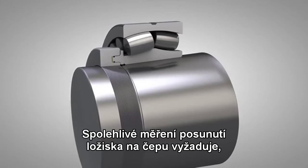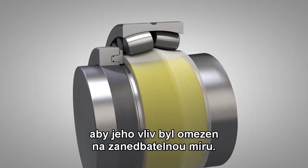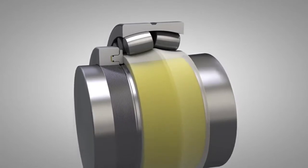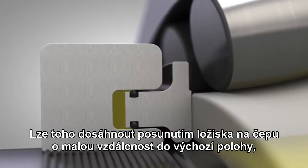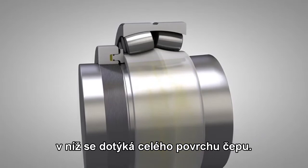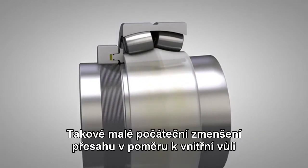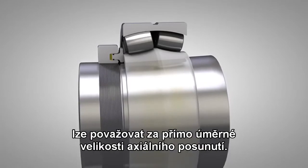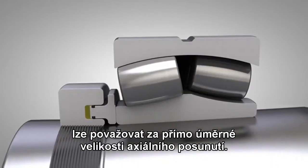In order to obtain reliable drive up measurements, the influence of form errors must be reduced to negligible proportions. This can be done by first driving the bearing up a short distance on the seating, to ensure that the bearing is completely in contact with the seating. Above this small initial interference, reduction in the radial internal clearance may be regarded as being directly proportional to the axial drive up distance.